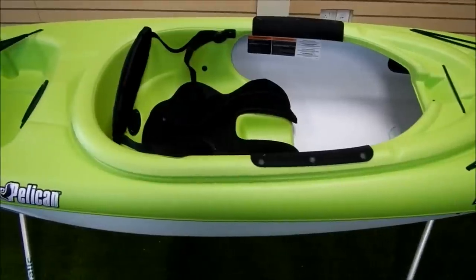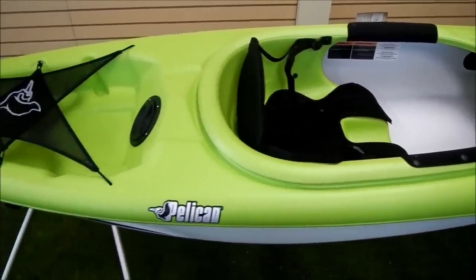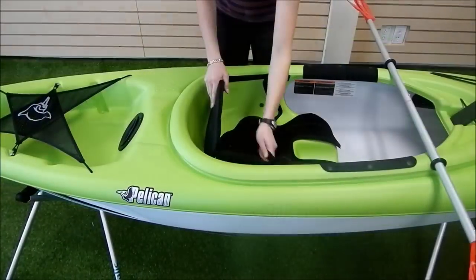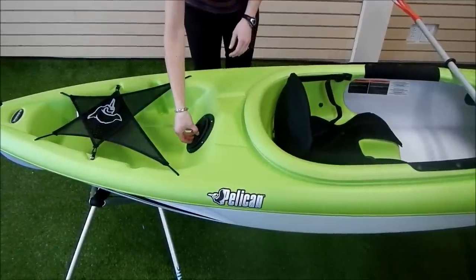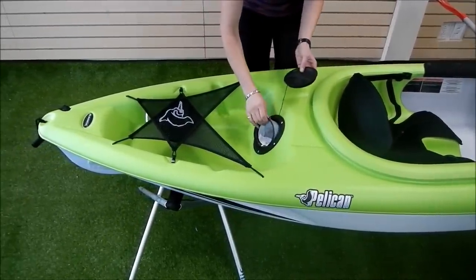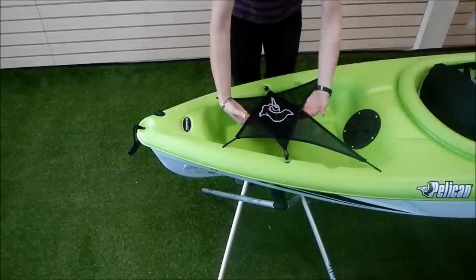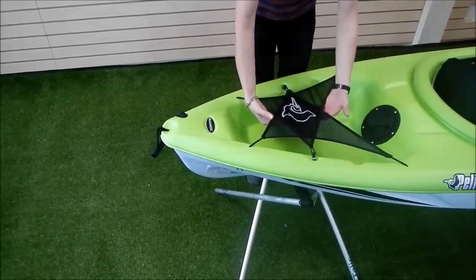The knee pads on either side of the cockpit soften the interior edges, providing extra comfort while paddling. It has a moulded seat with adjustable padded backrest and a comfortable Ergolite seat cushion. Adjustable straps on either side of the backrest allow you to find the most comfortable fit. Here in the stern we have a 4-inch day hatch with a water-resistant storage bag, so you can store some of your personal items below deck away from the spray. There's also a large tank well with a mesh bungee system that allows you to secure your items.